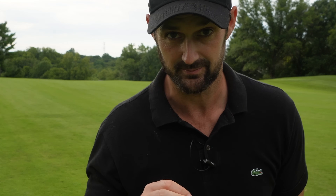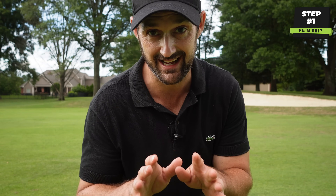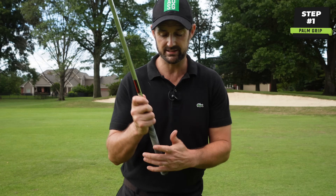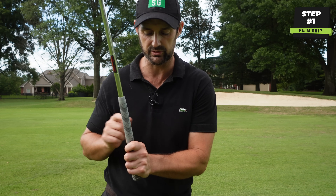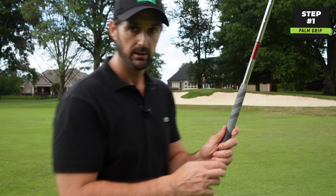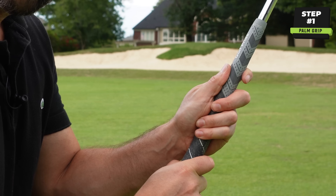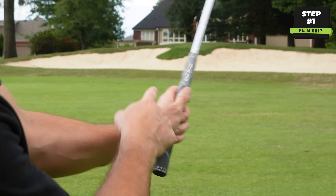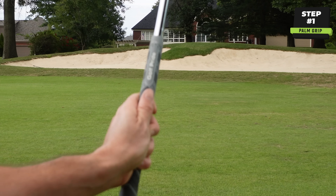Older golfers, senior golfers. First of all, I want you to grip the club in the palm of your lead hand. Why? It is going to help neutralize the hands a little bit to stop the flipping that we don't like. Place the club not so much in the fingers like we do with a regular grip, where you can see two or three knuckles on the left hand — I want you to place it in the palm of your hand just a little bit more.